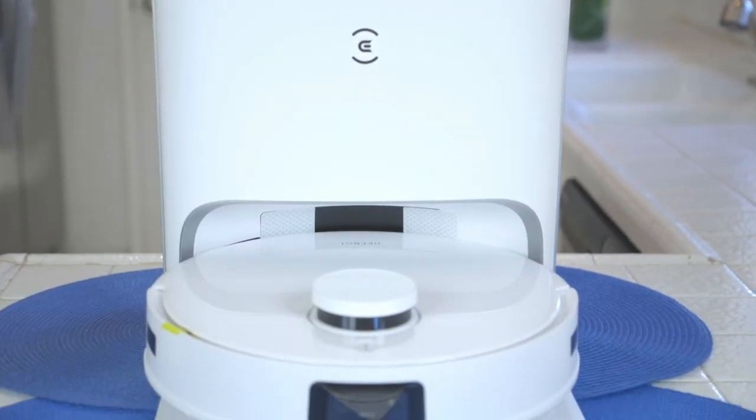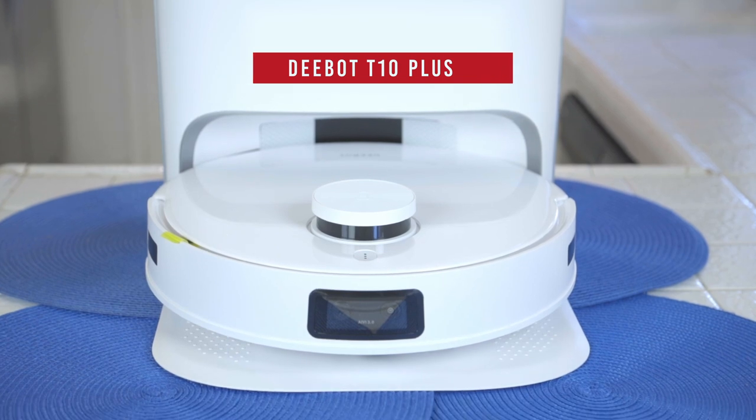Hi, I'm Rebecca Brand and I'm reviewing the latest in vacuum technology. This is the ECOVACS D-Bot T10 Plus. The year is 2022 and ECOVACS has brought the latest in technology to this robot vacuum.